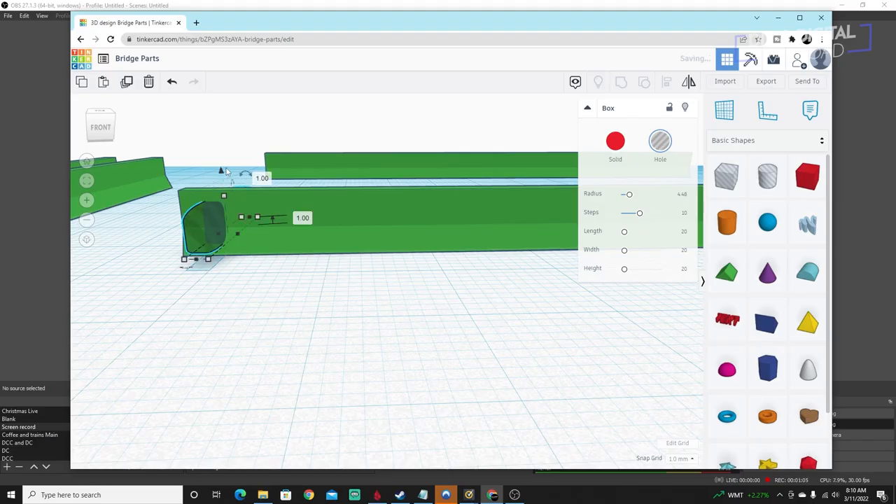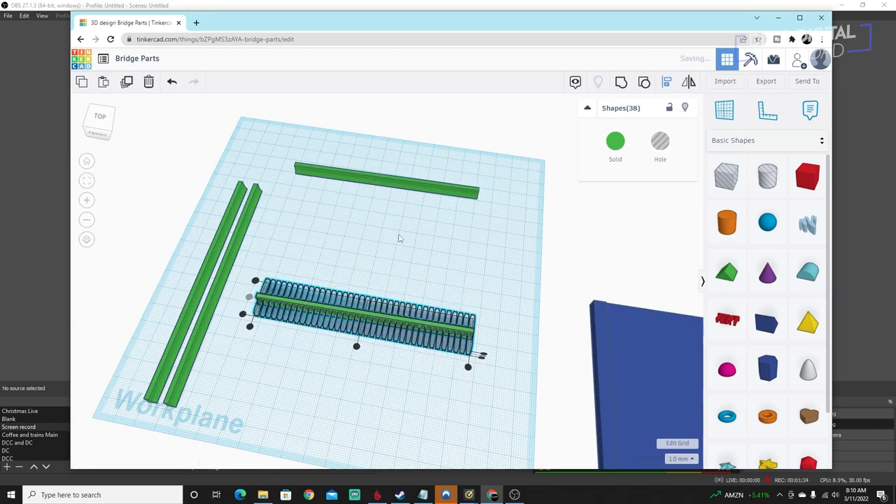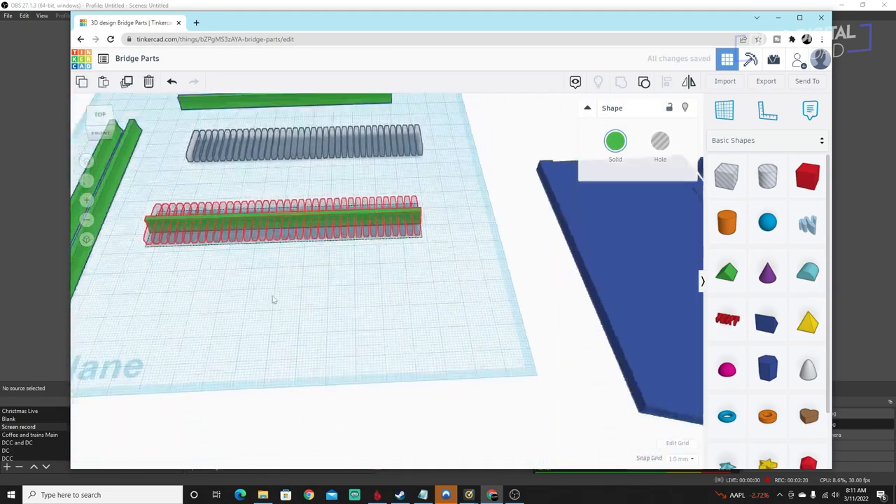Next I need to design and print the guardrails. I'm going to go for a decorative K-rail style with a nice pattern. I designed those in Tinkercad and export them out as well to print. These prints took about four hours running simultaneously.